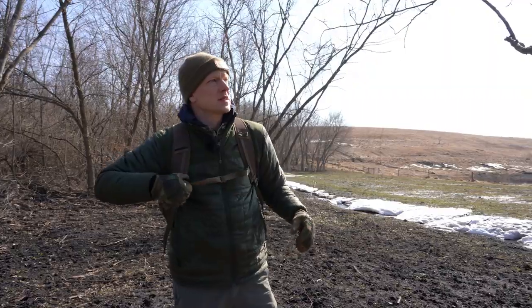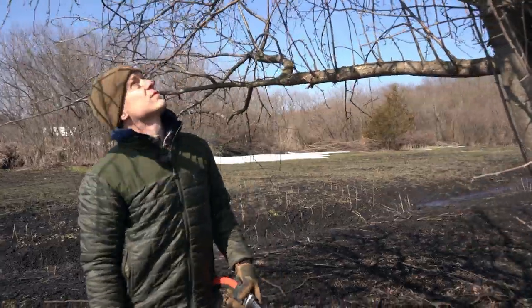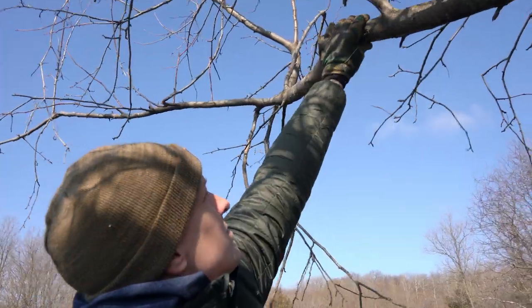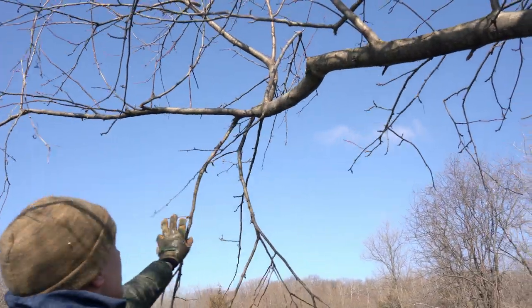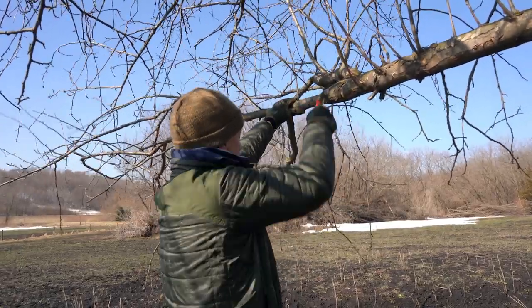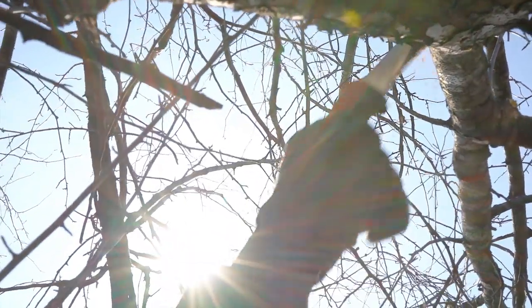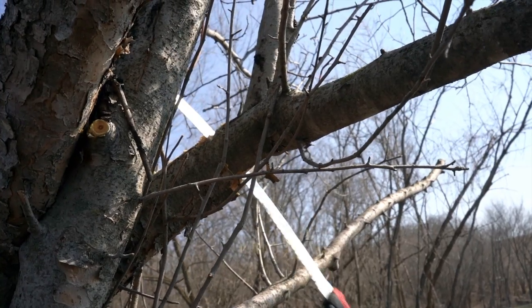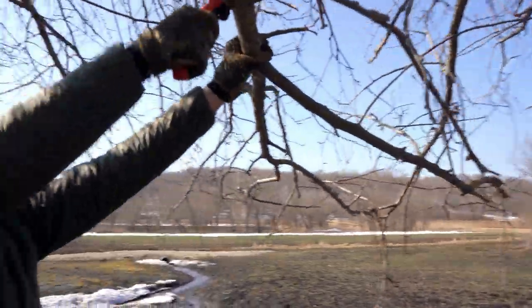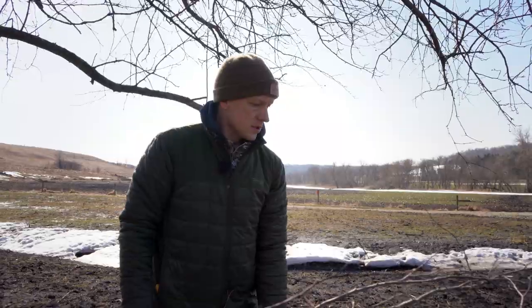A lot of these trees didn't really produce apples or any fruit. Looking at the overall shape, this one is extremely crooked, so it's going to be tough to analyze. We're trying to reshape it to produce some apples and get some production out of it so the wildlife actually have something on the ground this fall when we're out hunting. We'll start with this one and then work our way around to the different trees.